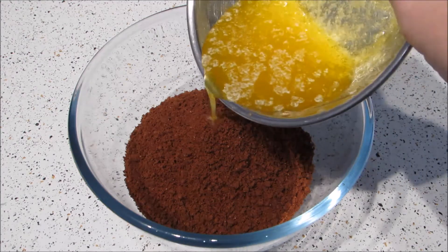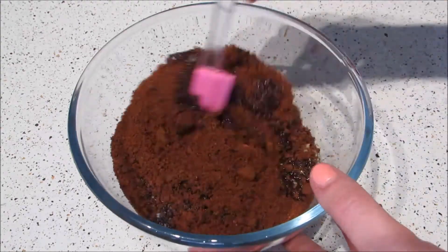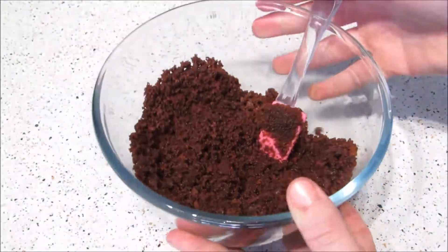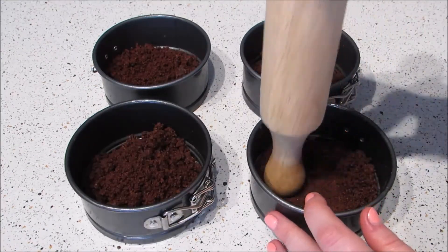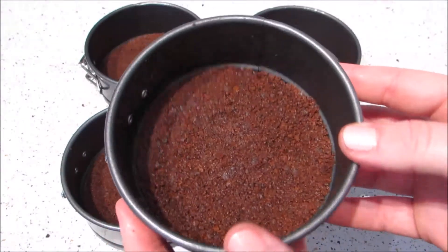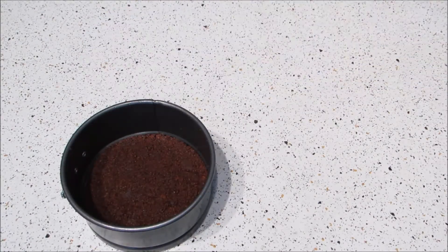Start by mixing together the crushed biscuits and the melted butter, then press this down into your cheesecake tins. I'm making individual cheesecakes but of course you can make one big one if you prefer. The full recipe quantities are written out in the description box below. Put these in the fridge while you're preparing the filling.